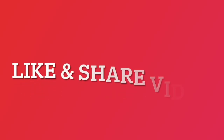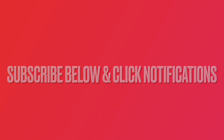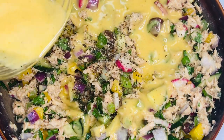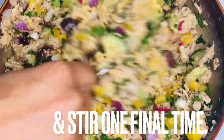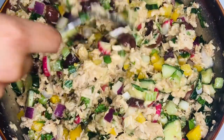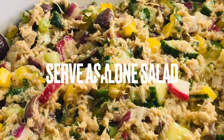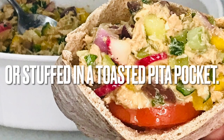If you are enjoying this video, like and share it. Don't forget to subscribe to our channel and click the notifications link to stay current on new videos. Add the remainder of the vinaigrette and stir to combine one final time. Cover and refrigerate for a minimum of one hour. Serve this salad by itself or as a sandwich by stuffing it into a toasted pita pocket.